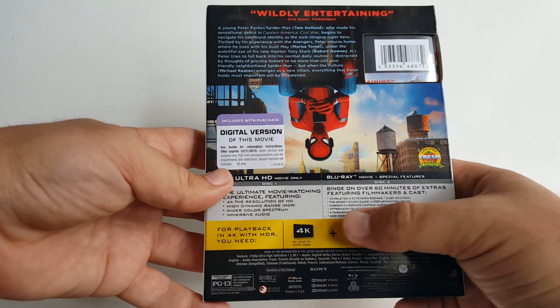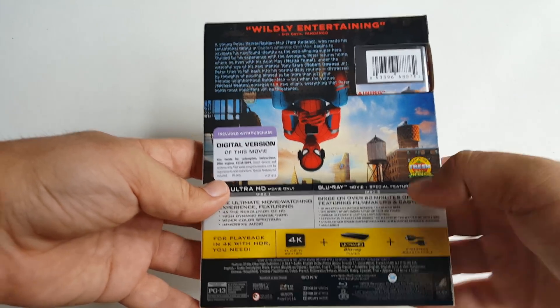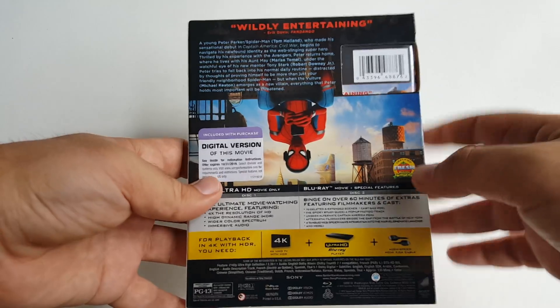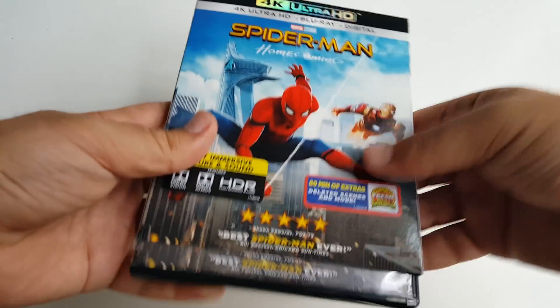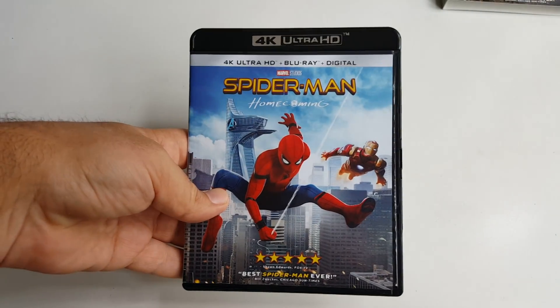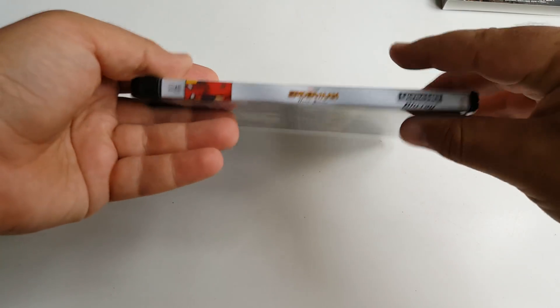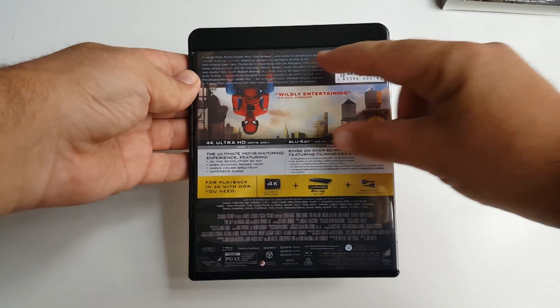We also get 'A Tangled Web: Spider-Man's Integration into the Marvel Cinematic Universe' and more. Wow, there's a lot of stuff. So let's go ahead, flip this over, take the slipcover off and put it down. Here we go — same artwork on the front, spine, and back, just rearranged a little bit.